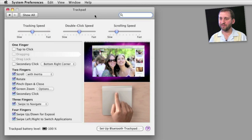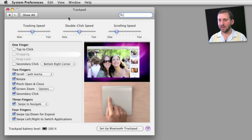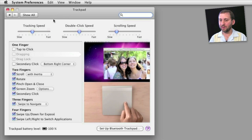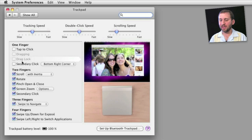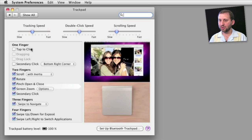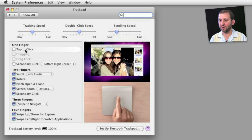Here in System Preferences, there is a new trackpad section. You get this when you update your desktop Mac with the Magic Trackpad update. It may look familiar because it is pretty much the same thing as you get on MacBooks and MacBook Pros. You can select many different options here, and on the right side you get videos that show you the basics according to what you are mousing over on the left.